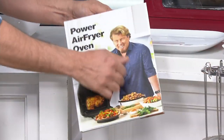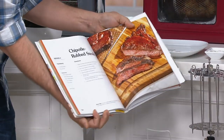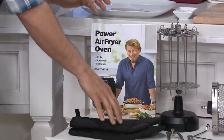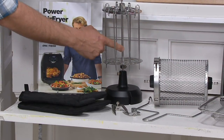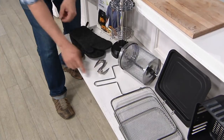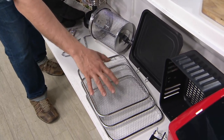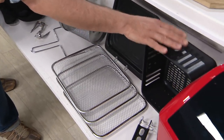We give you a hardback book with 124 recipes made just for this machine. We give you a couple of oven mitts. Here we have a rotisserie with our spit and eight skewers, plus rotisserie forks. We give you a rotisserie grabber to help get the basket and the spit out. Then a rotisserie basket, three mesh trays, a nonstick drip tray, and a six-quart nonstick basket.